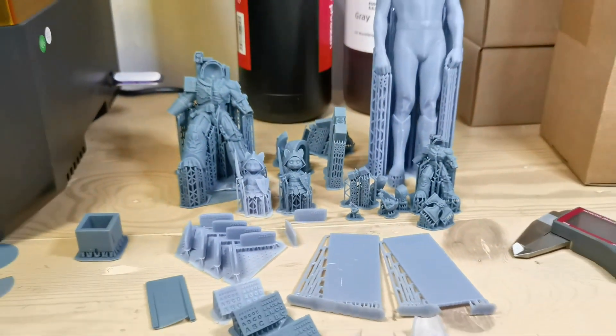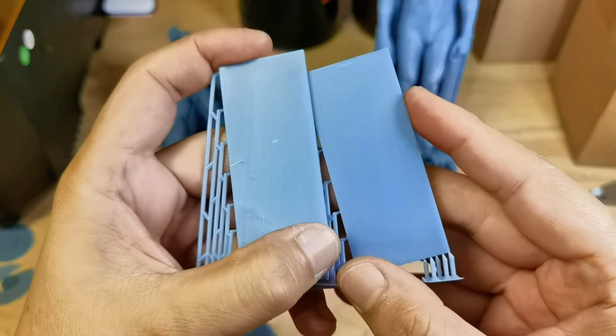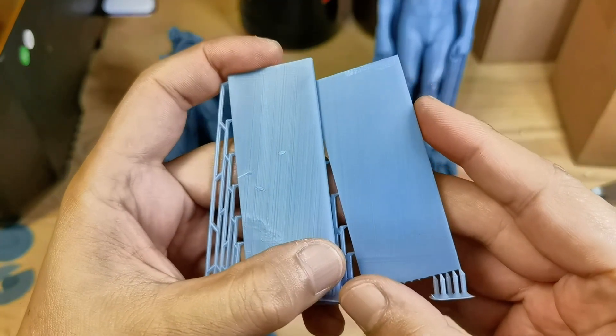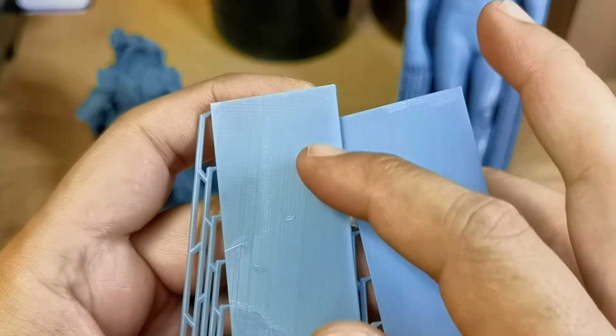Now let's check the print results up close. On the first stability torture test, I see no wobble lines — the result is very good in my opinion. But I noticed some harsh surface texture, probably from the very fast print speed or something else — I'm not quite sure.